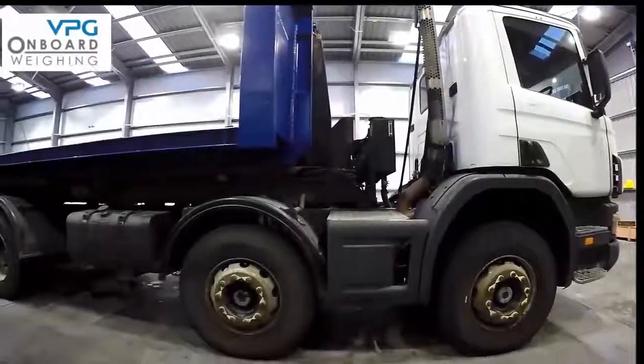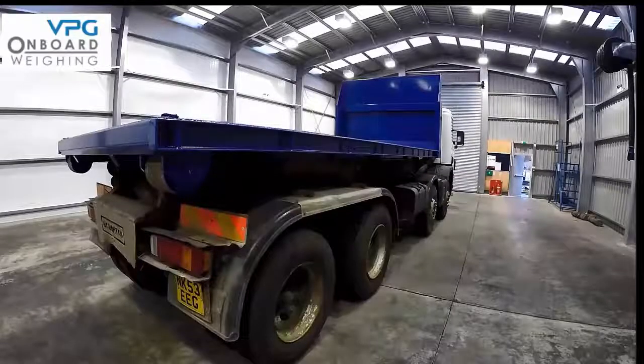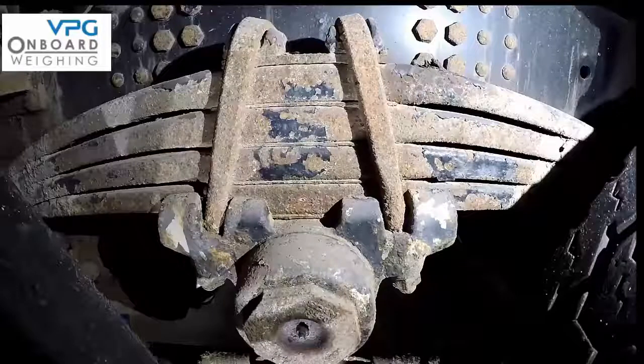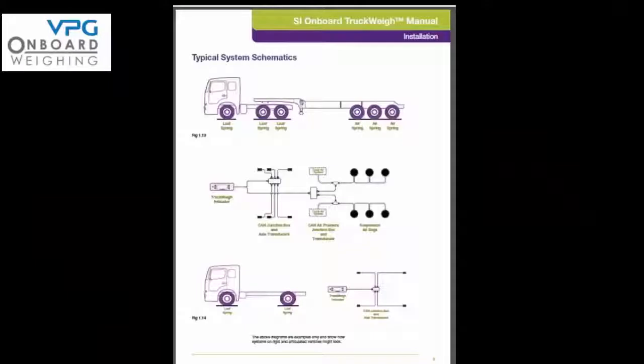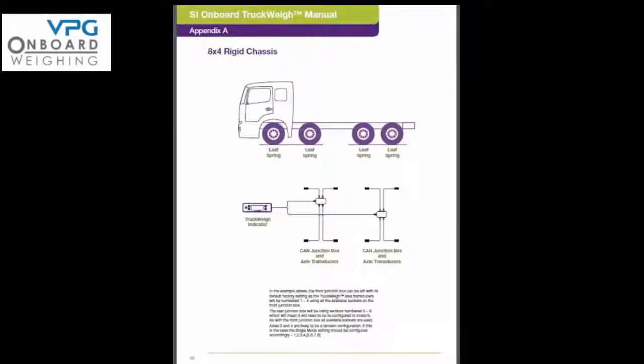There are various types of vehicles with different types of suspension. For example, the suspension could use steel springs, air suspension, rubber suspension, or a combination of any of these. On page 9 of your manual you will see how these different suspensions are illustrated. You can then refer to Appendix A at the rear of the manual on pages 44 to 50 to identify your type of vehicle.